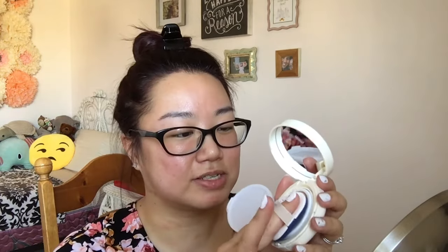I'm gonna give it a couple of presses — that's two presses, I'll probably do one more. That's three. Doesn't look as much but let's just give it a try first. I'm pretty blind so I'll be very close to the mirror, so excuse that.